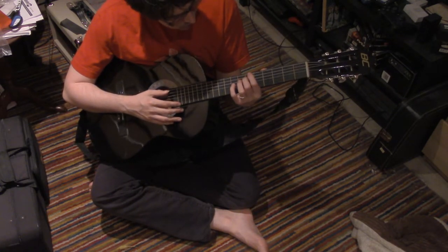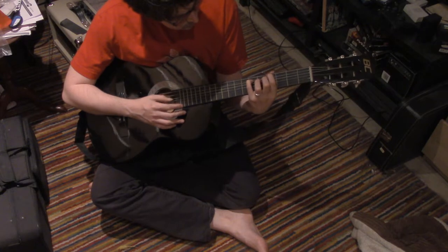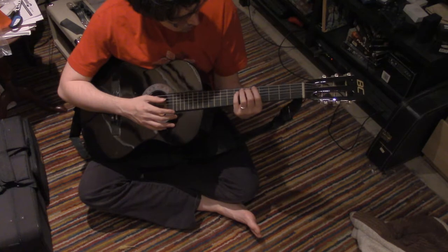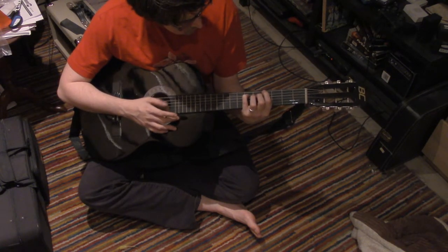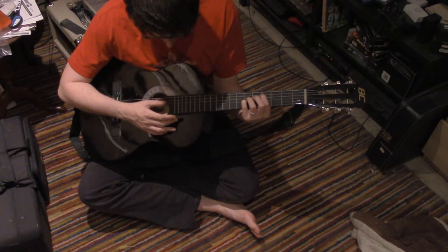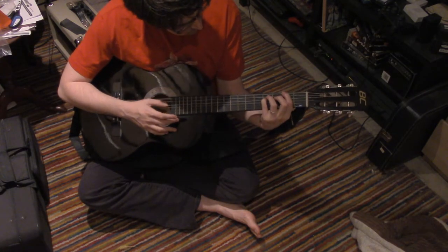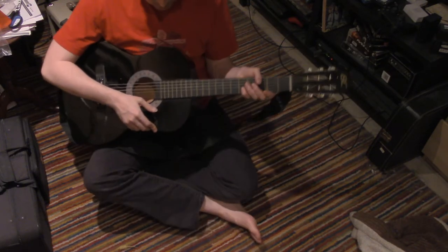And the power chords here — there's something off about them, these power chords. Like, let's try to play Lithium — play some Nirvana. That's just completely not it. So we'll try tuning some more.